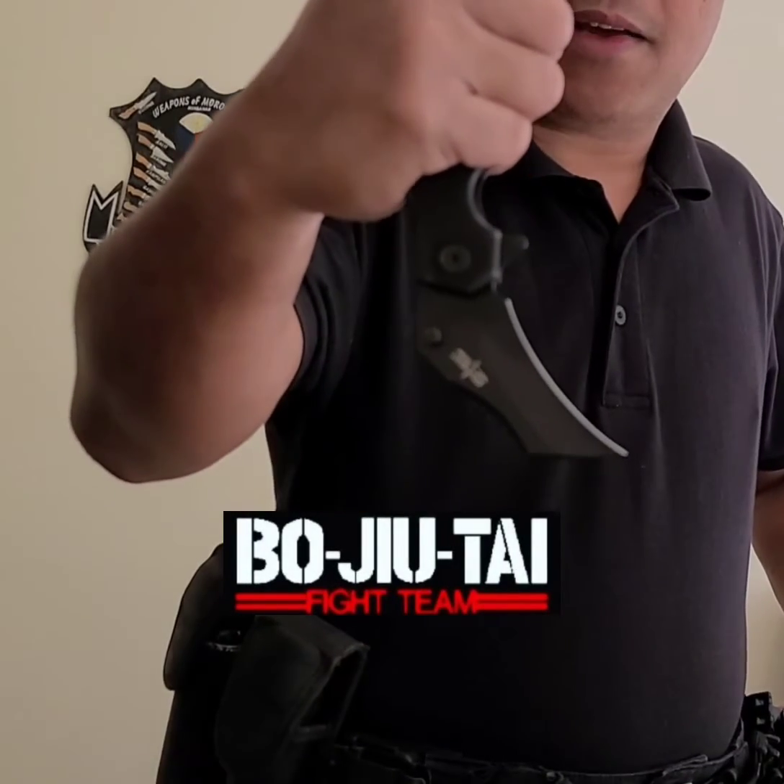It's from Estek edged weapons. I close the blade back into the holster, push down — locks tightly and securely — so I could move on to other things. Pull up, draw, and it deploys the blade quickly.